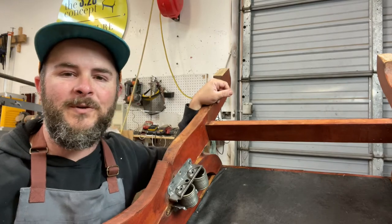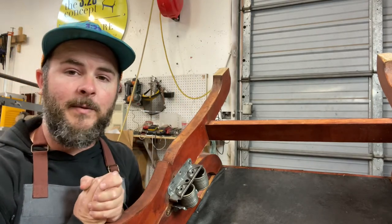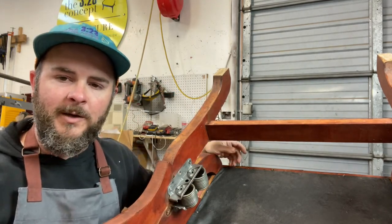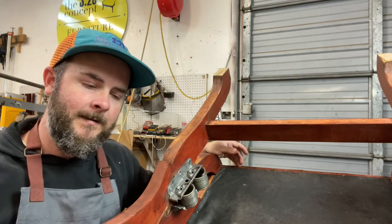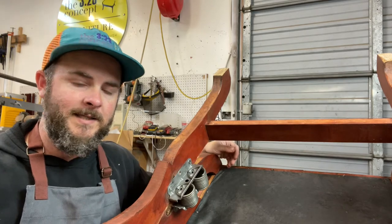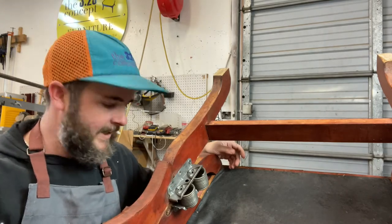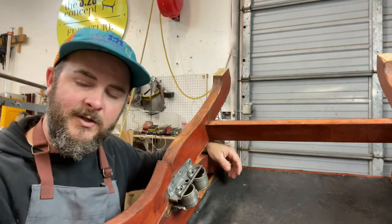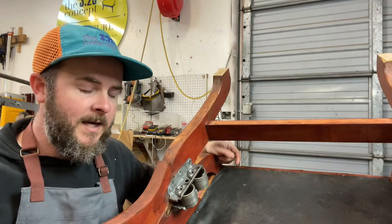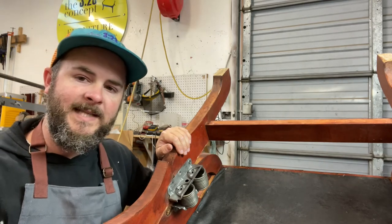Hey everybody, Boone White with the 323 Concept Furniture Restoration. Thank y'all so much for tuning in and watching our video today. This is the 323 vlog and today we're doing a quick and simple video demonstration of how to go about replacing rocking chair springs. You'll see this on a lot of rocking chair mechanisms today, and usually you'll see two different styles. One is the style you see here, which is where it mounts into the side of the wooden frame. The other style has a U-shaped track that your metal frame sits on top of and bolts in through the mechanism itself instead of into the frame. I'll put a picture of that style so you get a better visual, but the one we're working on today is the one that mounts into the side of the frame.